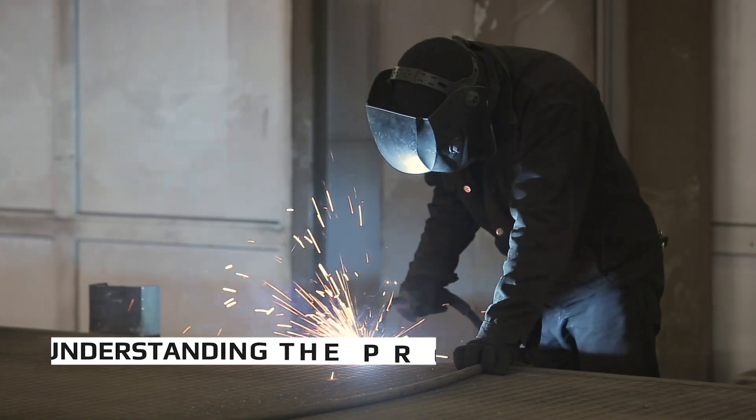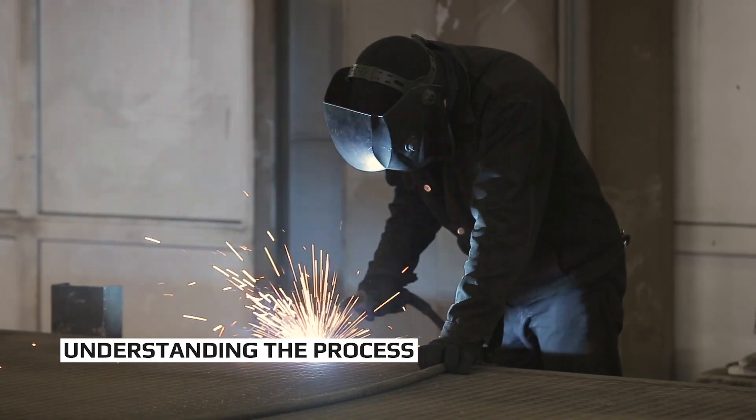Always leave that number stamped on the end of your TIG filler. Some TIG fillers have a little tag if it's a specialty filler or if it's too small to be stamped. Now, knowing your welding process is also a huge deal. On a job, there may be several different processes going on — spool guns, TIG rigs, stingers. If you finish a weld with the wrong process, it's going to be a cutout, because the procedure required that specific process.